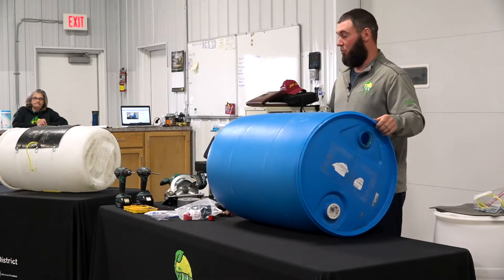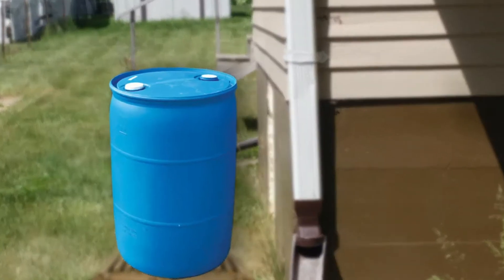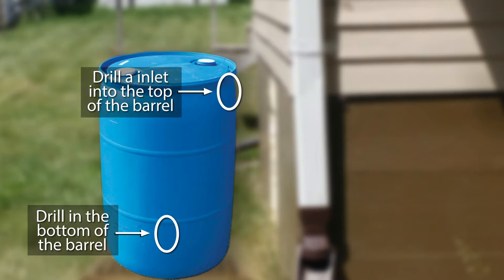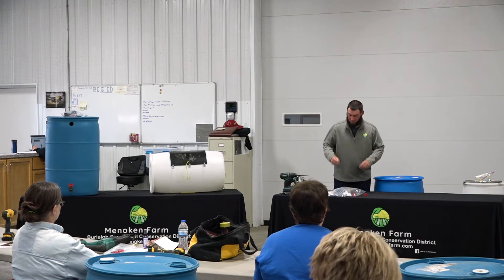I'll just talk about the whole process first before I get too far ahead of myself. Basically there are three holes you have to drill — you have to drill into the bottom of your barrel, and then you'll have to drill an inlet into the top of the barrel. And that's what you slip this other little rubber washer in.